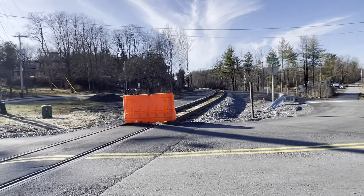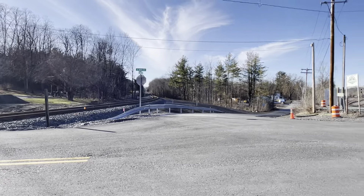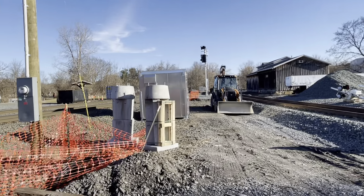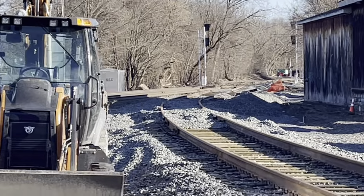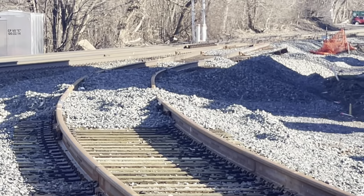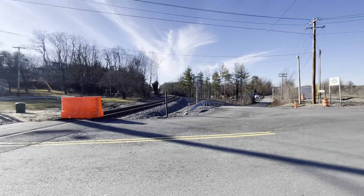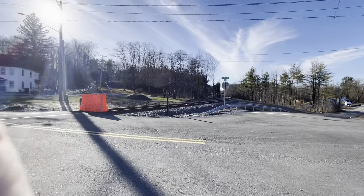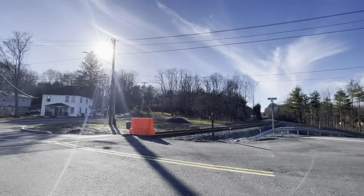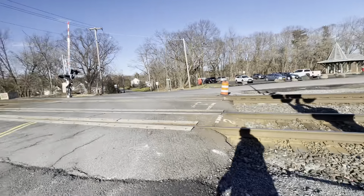They have orange barricades to signal that no trains can go through. That was where we stood — oh, we have a lunar signal! This is going to be the control point for Voiceville, New York. That is your Voiceville update. They will install new crossing gates, probably right there, or maybe not.